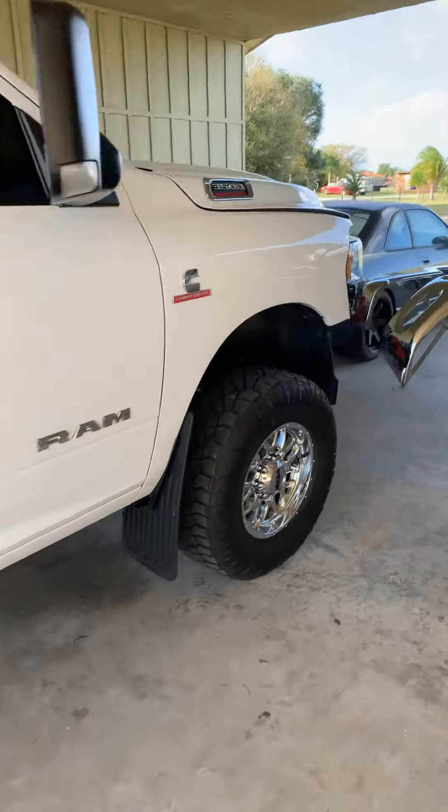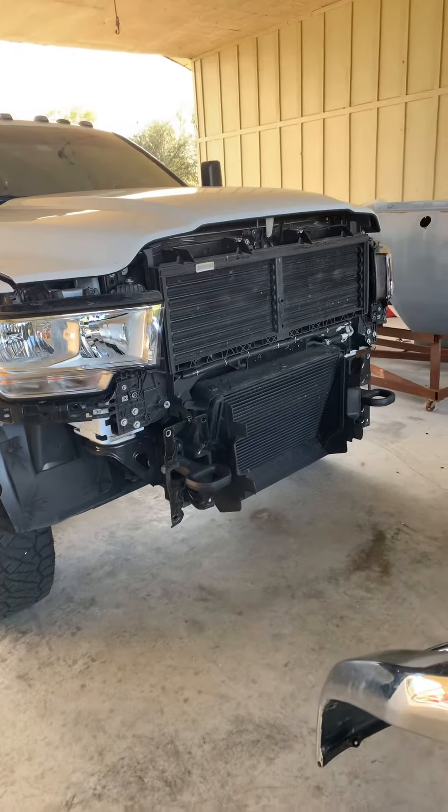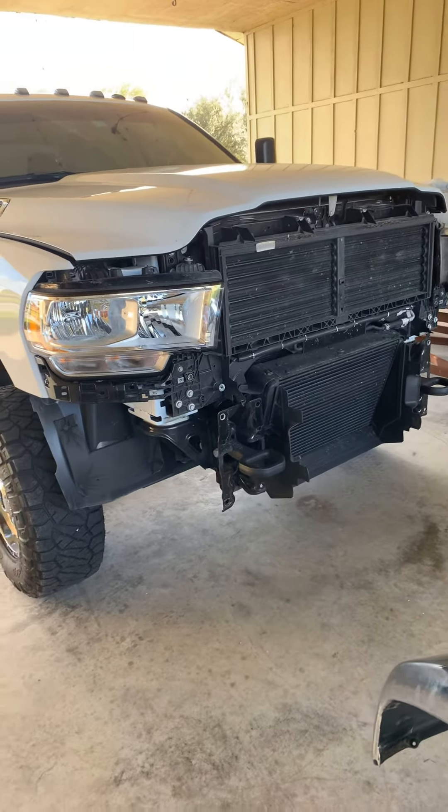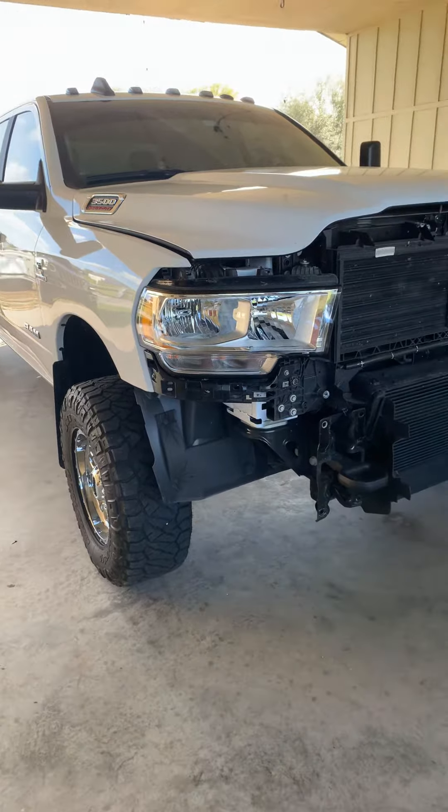Hit the like button, subscribe, write a comment — let me know what you think and what I should do. What color should I go on the grill? Should I go white or should I go black? Let me know what you think, y'all have a great day.